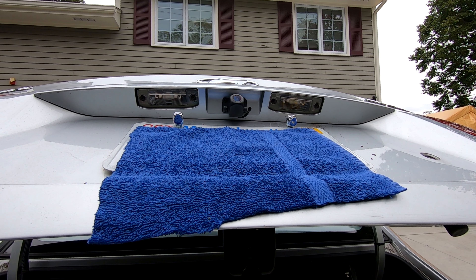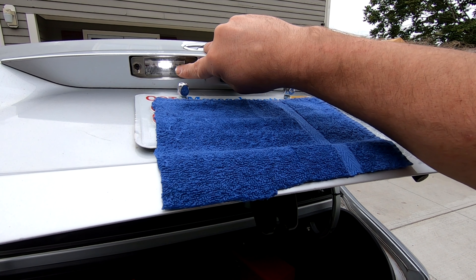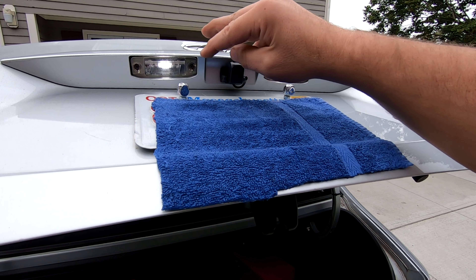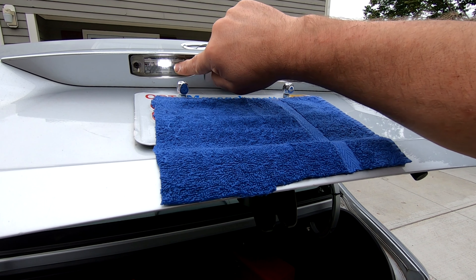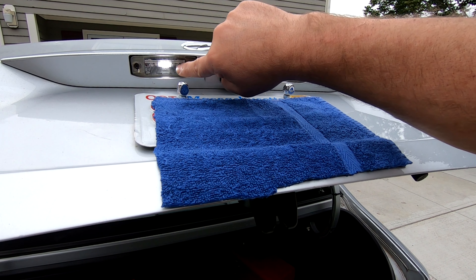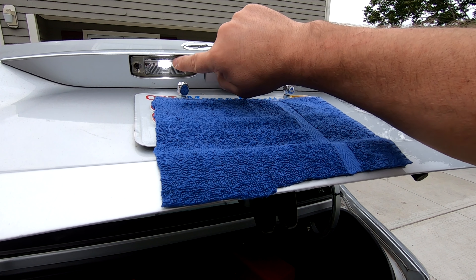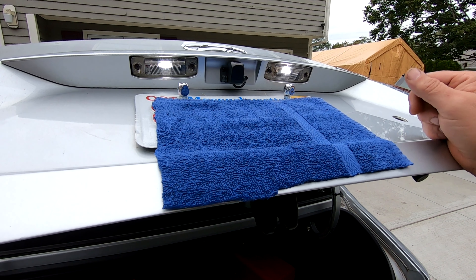We will turn the lights on and see if they work. Here's a little tip: if the new LED bulb you put in is not working, take it back out and flip it, and put it back in. Guaranteed, it's probably in the wrong way. Current has to flow through these bulbs one way. So before you bring the bulb back, flip it around and it should work.